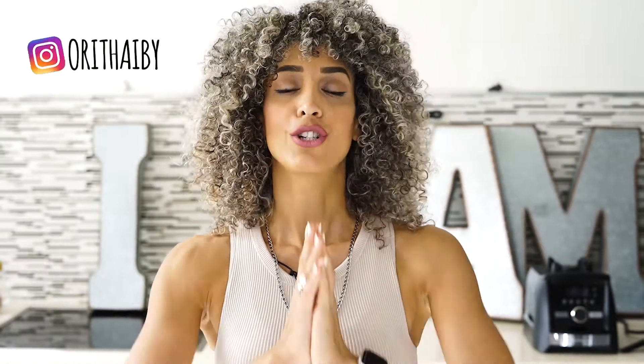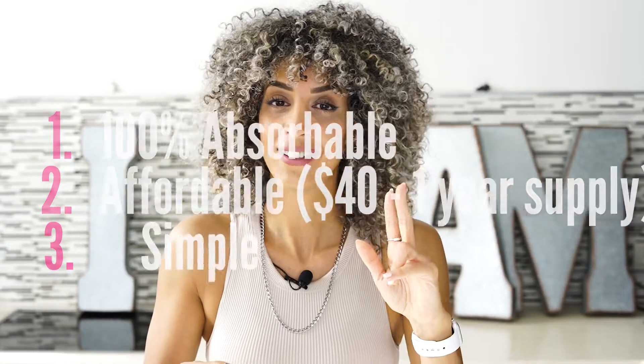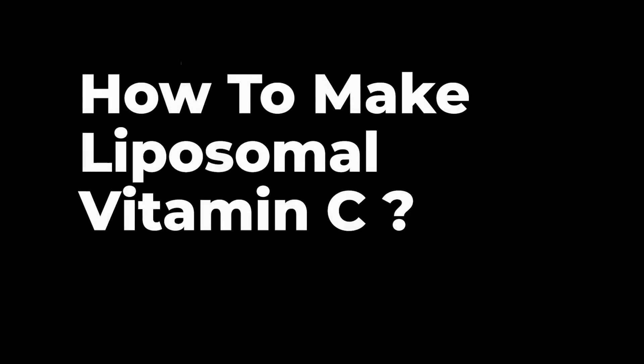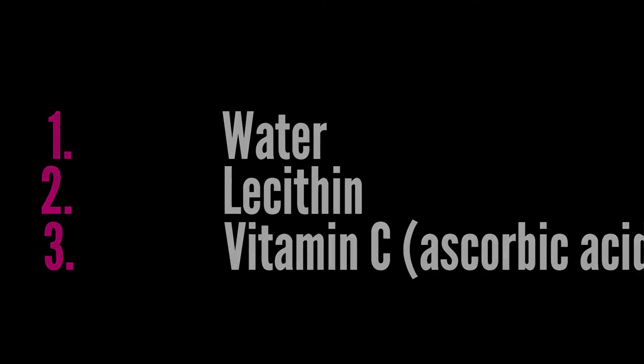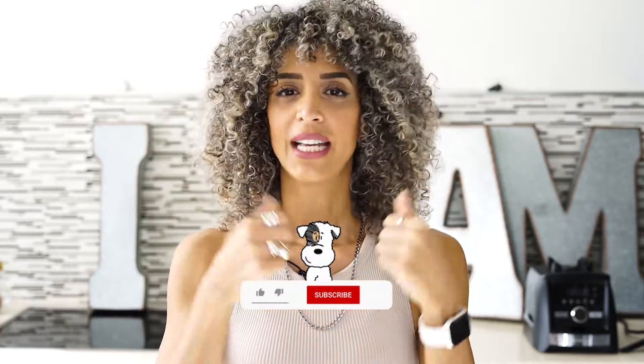Buying vitamin C supplements can be expensive and confusing, and you probably don't know what will work best for you. There are so many options out there — but what if you could make that supplement yourself in your kitchen? This is the most absorbable, affordable, and simple way to make your own vitamin C from just three ingredients: water, lecithin, and vitamin C, which is ascorbic acid.